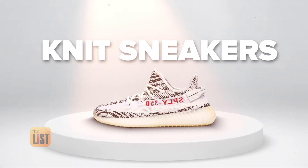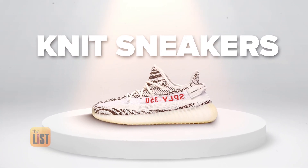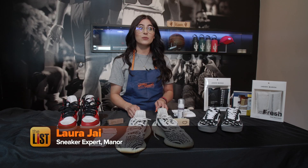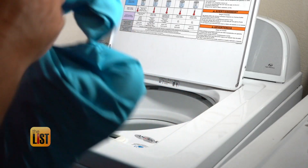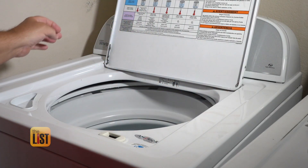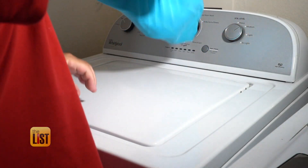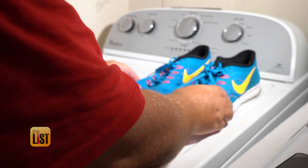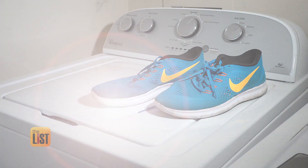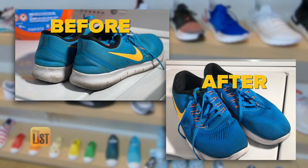Knit shoes snag our second spot, and cleaning them is easy. For knit shoes, just throw them in the washing machine, but put your shoes in a pillowcase, tie it, and use cold water. A bleach-free laundry soap or Tide Pod works best. Laura says since knit snags easily, the pillowcase will cushion them from the potentially abrasive sides of your washing machine. And when you're done, do not put them in the dryer — just let them air dry and they will look brand new.